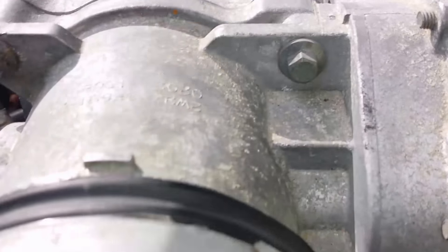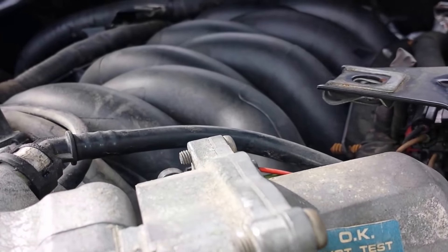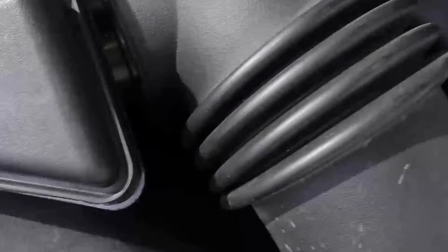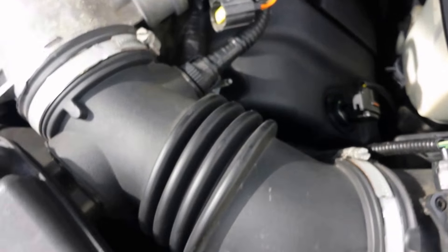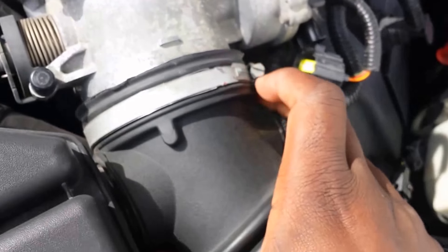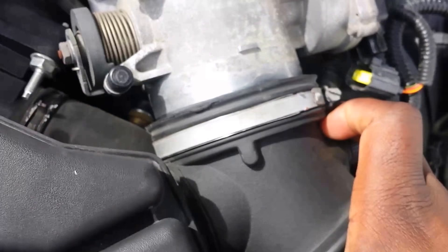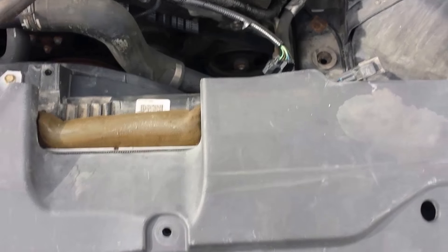I'm going to remove the throttle body from here. I have those bolts that look like 8mm, so I have to take it from both the front and the back. Before we really get into that, I need to remove the intake tube. I can see this clip here — oh look at that, it's actually loose. I don't know if that's got something to do with this code I've been getting.